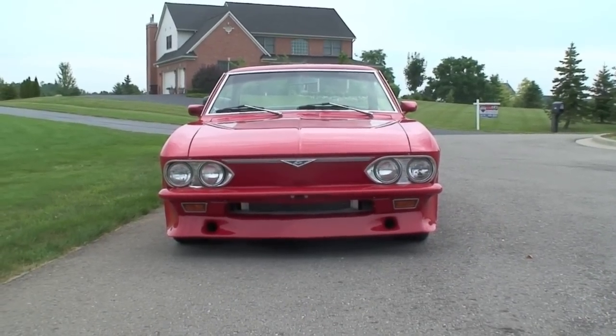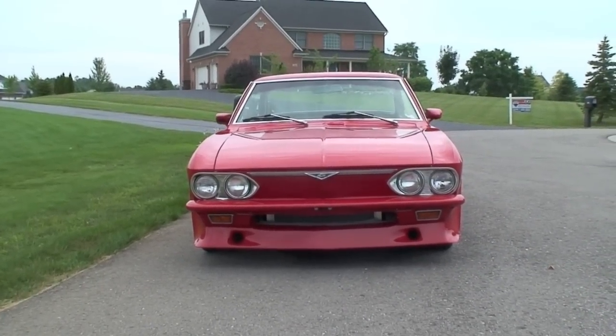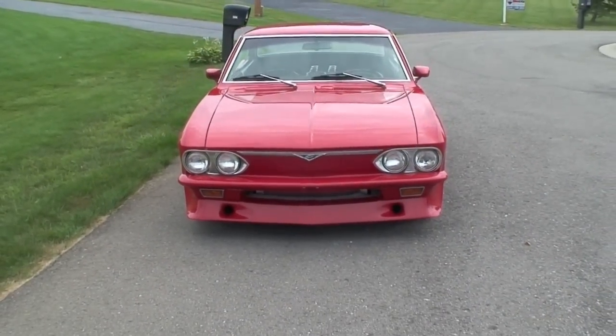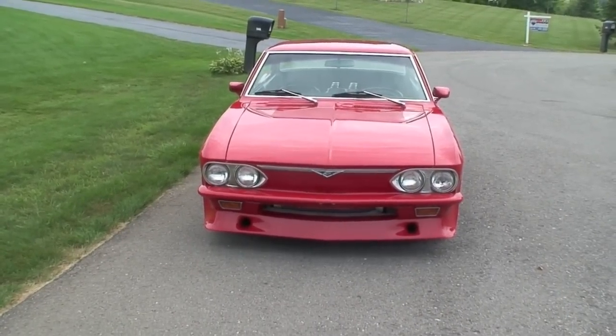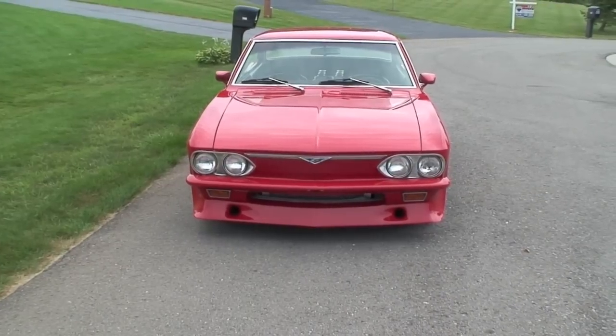I'd like to tell you about my 1966 Corvair. I have done a crown conversion. Looking at it straight on from the front, you can see that it has a Garvin spoiler that has a steel center section that's been molded into the body.